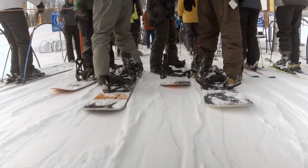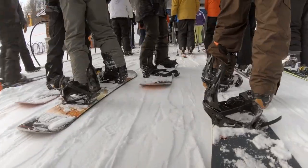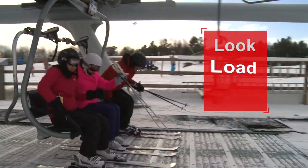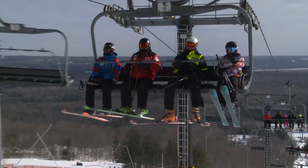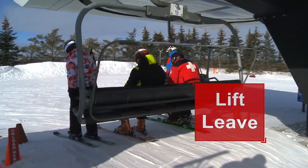No matter which type of equipment you use, the process is pretty much the same: prepare, move forward, look, load and lower the bar. Then enjoy the ride. When unloading, remember to lift the bar and leave the unloading area.